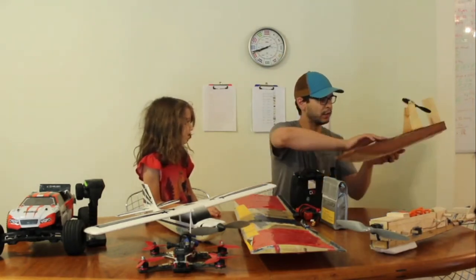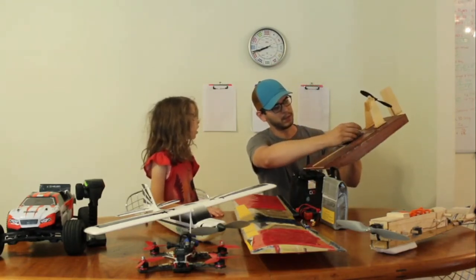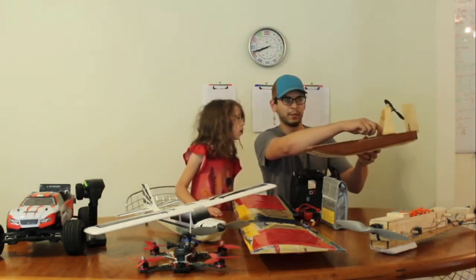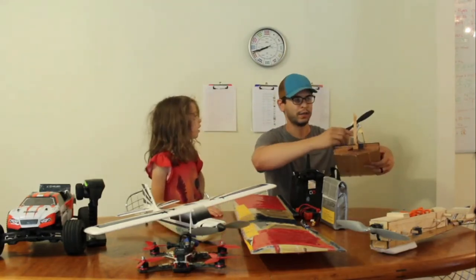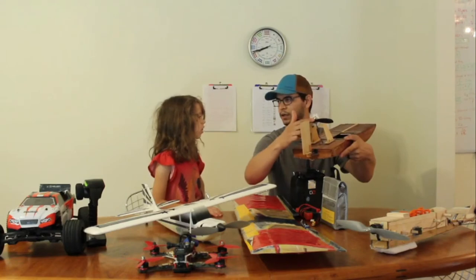The speed controller is underneath the motor, inside this little compartment. This is where I plug in the battery, and there's a hole I built that goes back through to the speed control, which is actually inside the boat. This is a three-phase motor — the three wires that come out of the ESC come out through this epoxy-filled hole to the motor here.